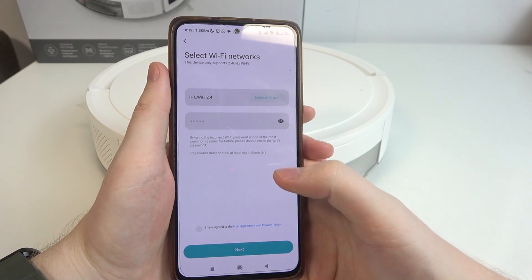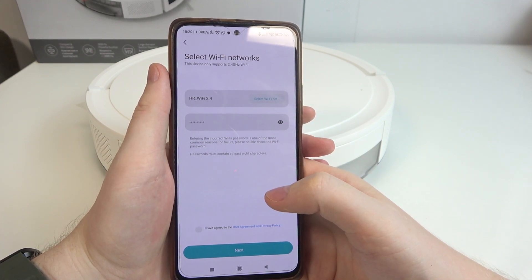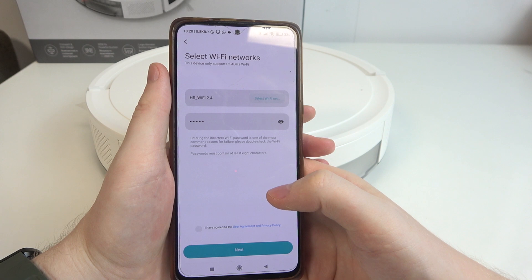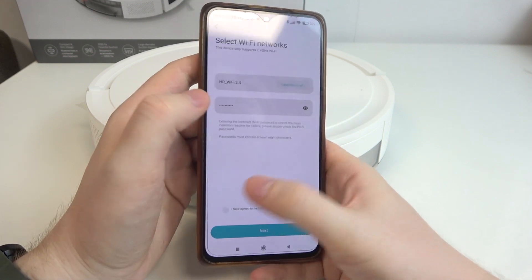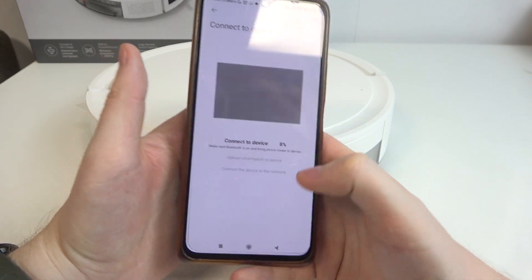The next step is to connect to the Wi-Fi network. In this case I'm using 2.4G. Make sure to use 2.4G instead of 5G as it might not work with that robot. I've already entered the password so we can proceed.